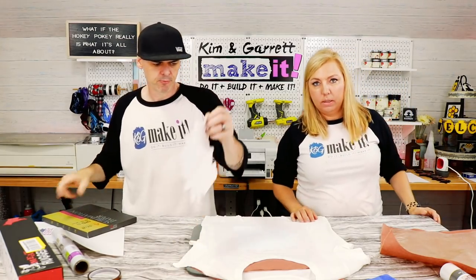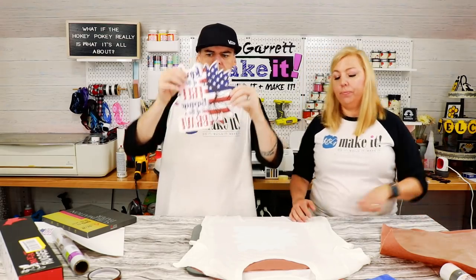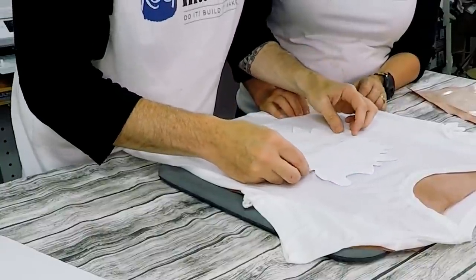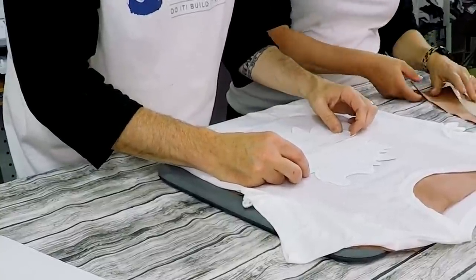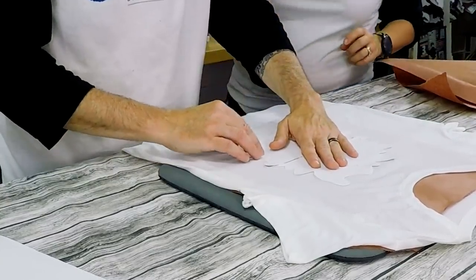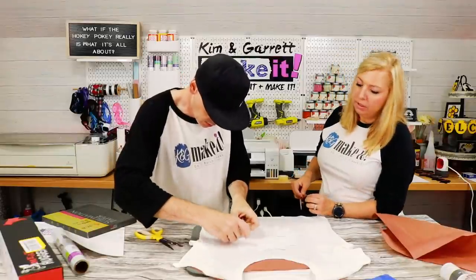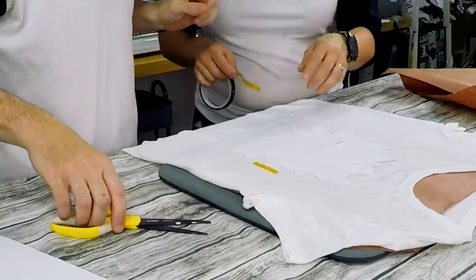A little concerned it might be slightly crooked, but going in anyway. Lining up the sublimation image on top of the glitter vinyl. Using a little high heat tape on the edges to hold it in place — it's already starting to stick. Tape just on the edge.